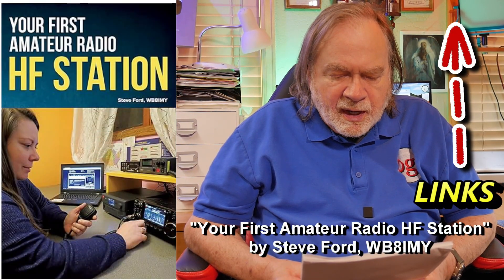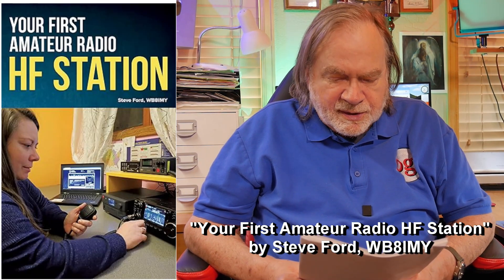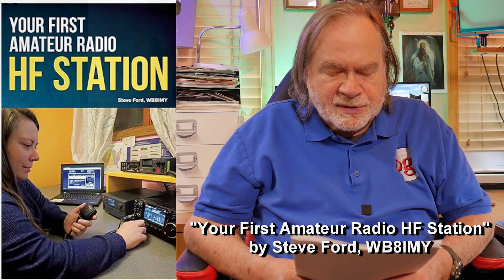Of course, I've put out quite a few videos on these various subjects, touching on every aspect of setting up a new station, but a good place you can go is the ARRL bookstore. There is a book called Your First Amateur Radio HF Station, and you can see you can order it through the ARRL store.